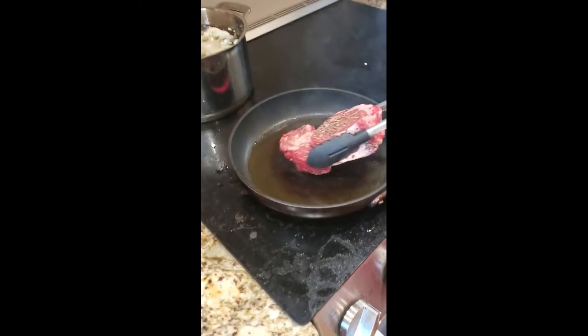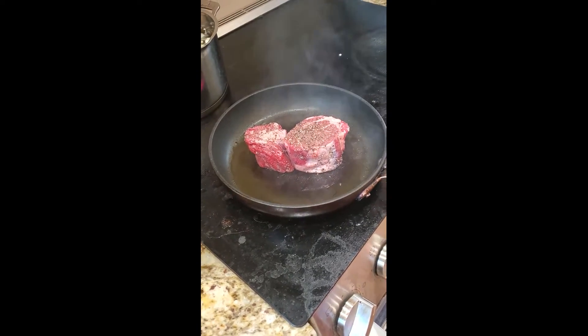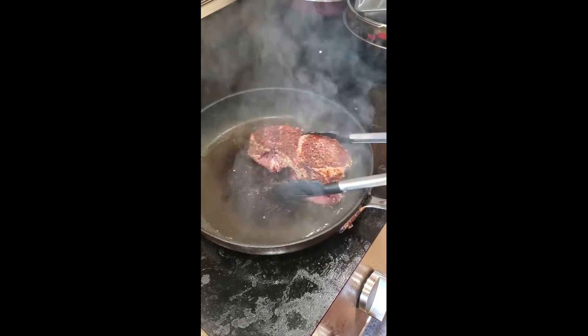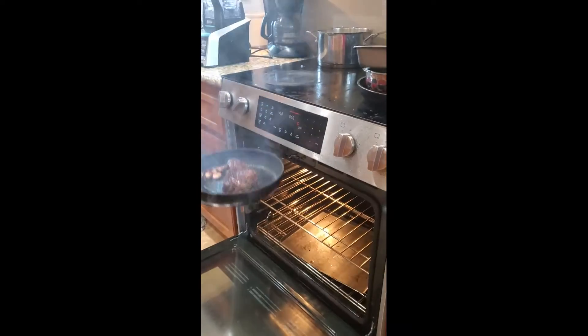That's the sound you want to hear, baby. Then flip it after the three minutes, and throw it inside the oven after the three minutes is over on the other side.